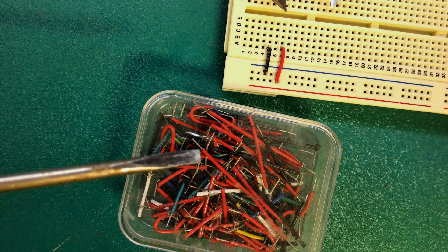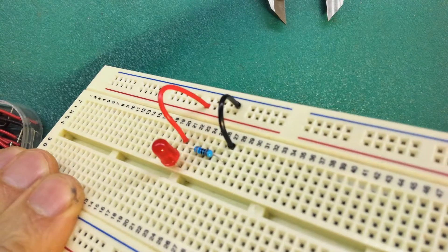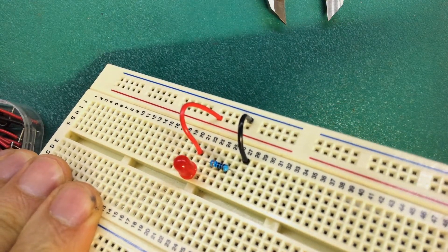In this video, we're going to look at jumper wire and how to make your breadboard nice and neat. Sooner or later, you're going to use a breadboard to prototype a circuit.